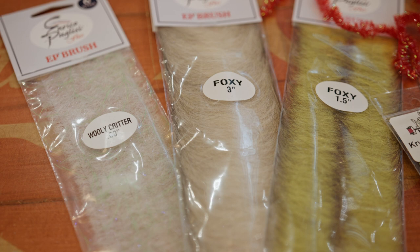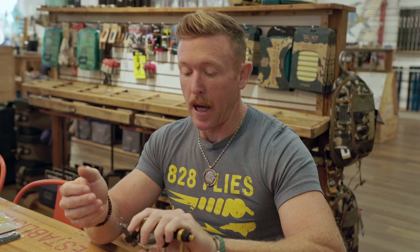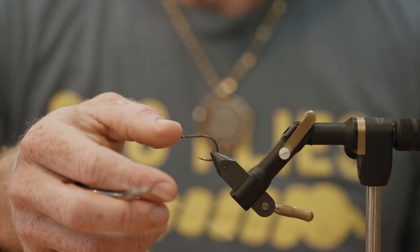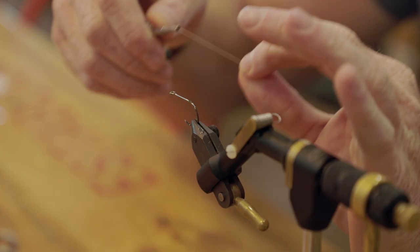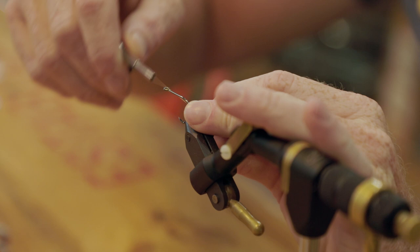This fly is tied entirely with EP synthetic brushes and materials. Like, how are you going to tie a fly going down to fish with Enrico and not have an all-Enrico fly? So we are going to whip it up on a TMCO 600 SP. I apologize if you've got to take out a small business loan or a personal loan to buy a pack of hooks.